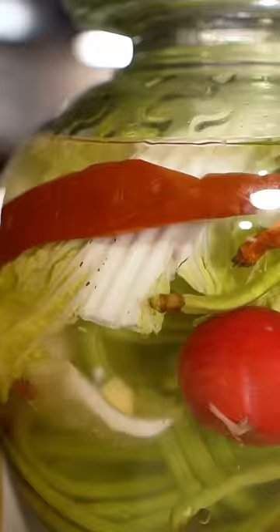Today my pickle jar is turning 17 years old, probably a bit older than you. Oops. Today I'm starting a new jar since I just moved here in Orlando.